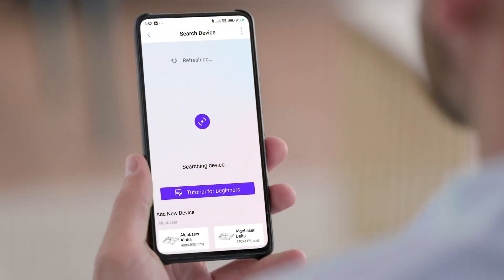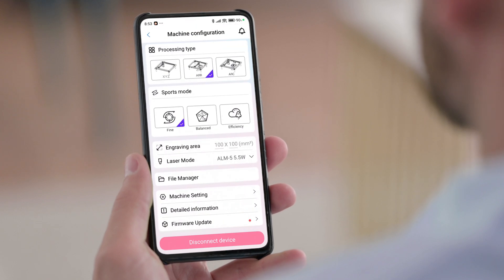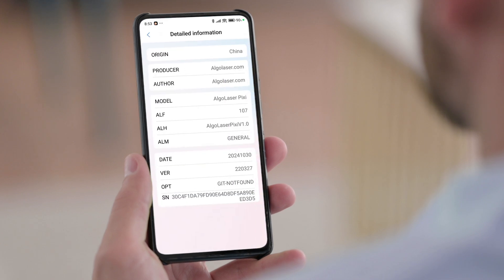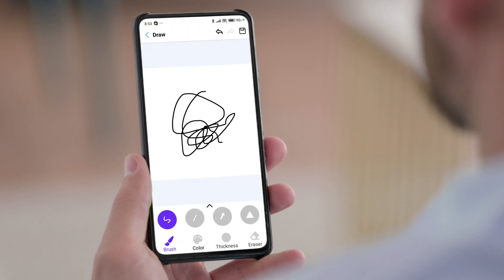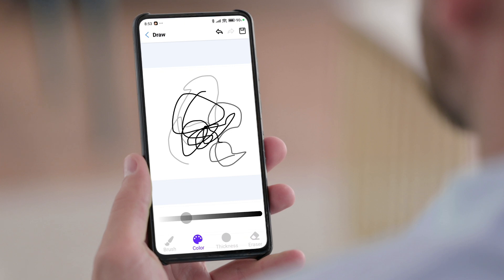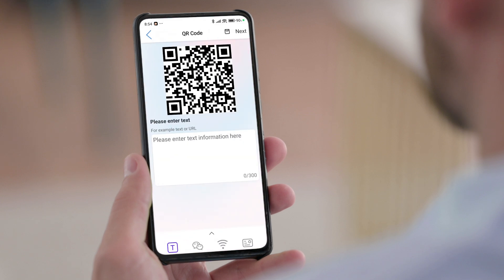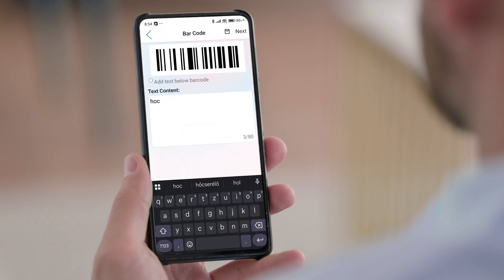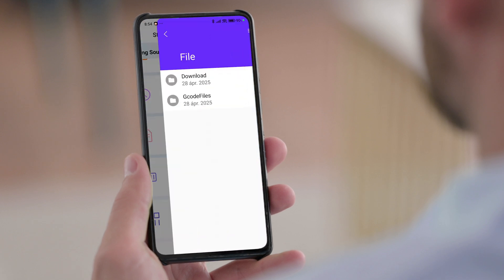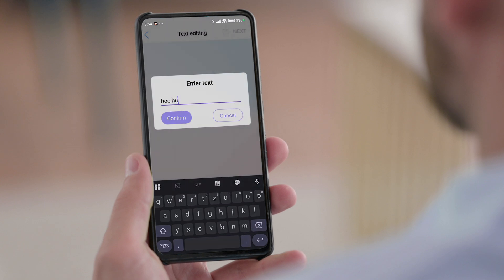Now let's move on to the application. I already showcased the mobile application in an earlier episode. The phone needs to connect to the same Wi-Fi network as the Pixi, and the application will automatically search for the device, link with it, and from then on you can use the machine through the application. You can essentially gain access to every function the machine is capable of. In addition you can design and create a variety of puzzles, draw freehand, enter various texts, and choose from the pattern collection to engrave all kinds of patterns.